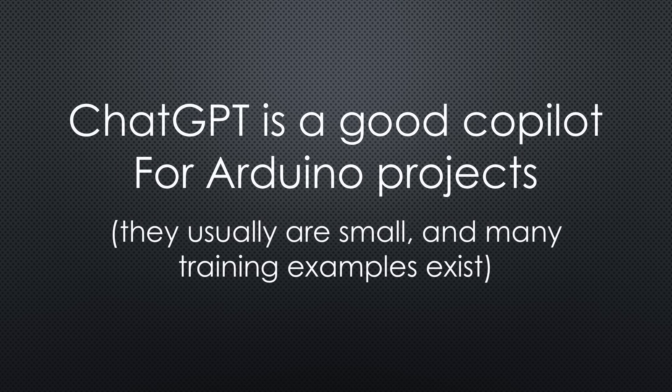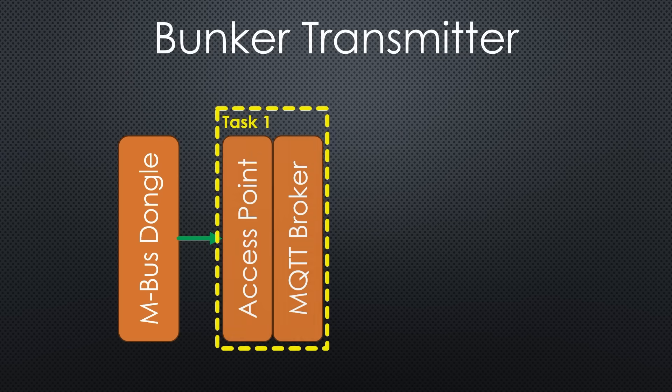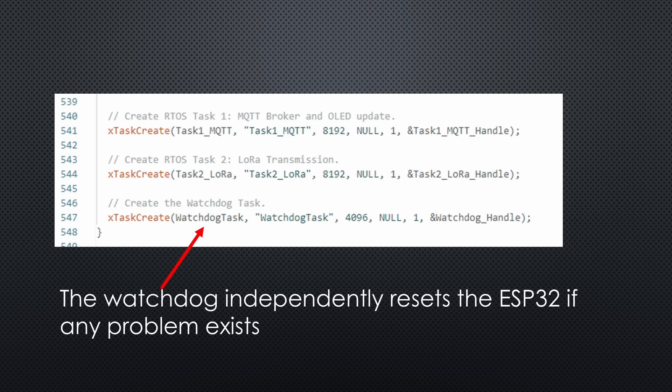Even if some viewers do not like it, ChatGPT as a co-pilot sped up the creation of the transmitter and receiver sketches. First, I asked for a sketch that creates an access point and mimics a minimal MQTT server. It saved me from having to read through all the MQTT specifications. After some trials, the dongle was convinced it was connected to a real MQTT server and began delivering messages. Cool! For this sketch, I used two RTOS tasks synchronized by a queue, which helped to structure the code.